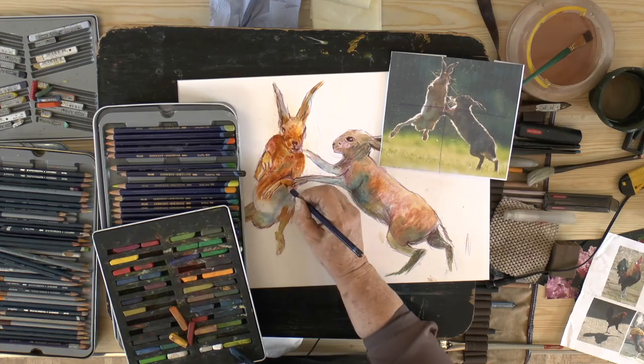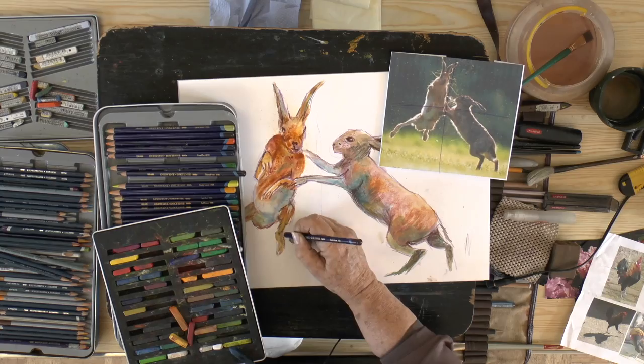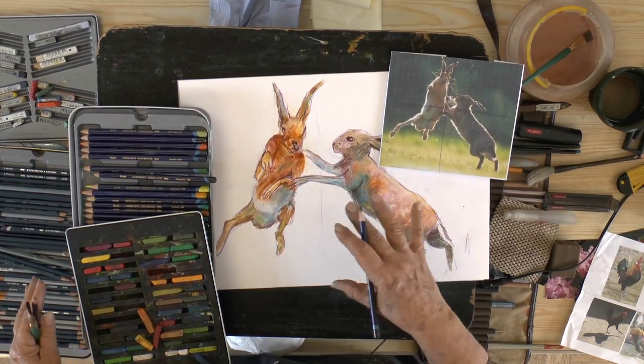I'm working on a Derwent watercolor paper — it's smooth, it doesn't cockle, which is what I like. I don't have to stretch it; I can just go straight in and paint on top of it.